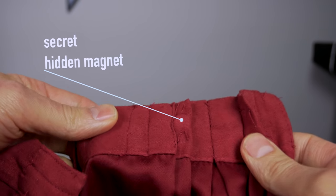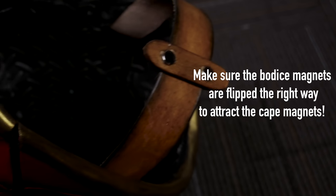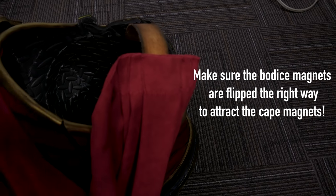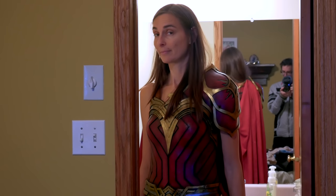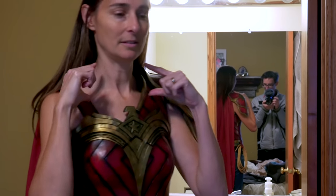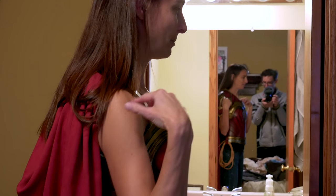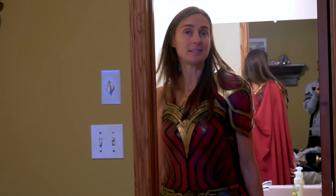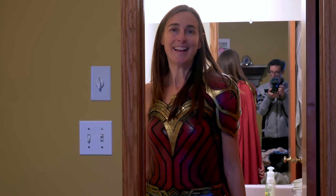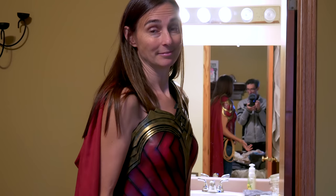We did end up using magnets. Lorinda sewed two into the pleats on each shoulder and I glued four into corresponding locations on the bodice. Snap, snap. If I could bring it up and have a nice collar around my neck and have it kind of come off the shoulder like that... Oh, if it had a hood! It looks pretty amazing.